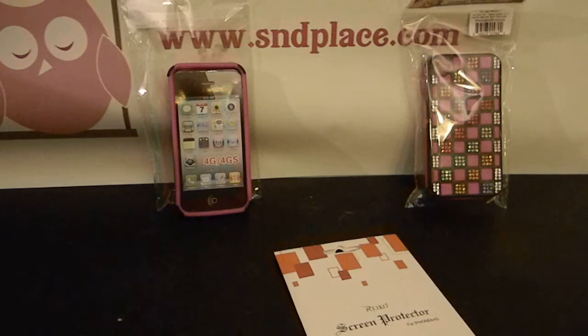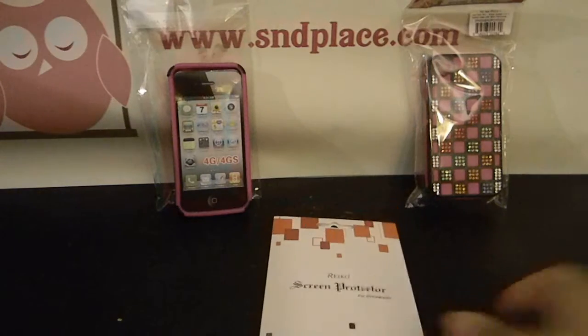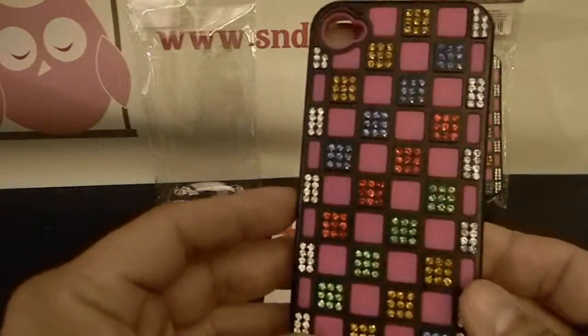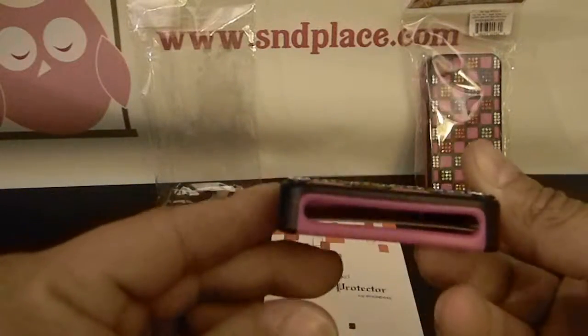It's S&D Place here, just a quick look. We have a new — they call this a hybrid bling case. It's a two-piece case; it has some diamond studs embedded into the hard case and it has a polymer inner case here. So that's what the case looks like. Right now it's for the iPhone — we just got one in, testing these out.